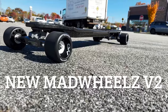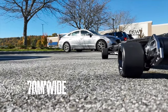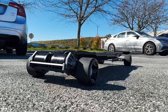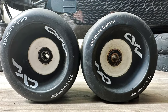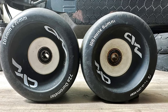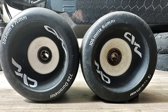Now let's talk about the brand new version two Mad Wheels. Just like the version ones, they are super soft and super grippy. These are a true 105 millimeters in diameter with a 70-millimeter contact patch. In my personal opinion, for the money right now at $119, there's no better street wheel with this grip, range, and comfort. To the left are the new version two, and to the right are the original version ones — you can see they're actually a little bit smaller. They were never originally 105 millimeters — actually around 102 to 103. So now with version two, you get a true 105-millimeter diameter wheel.